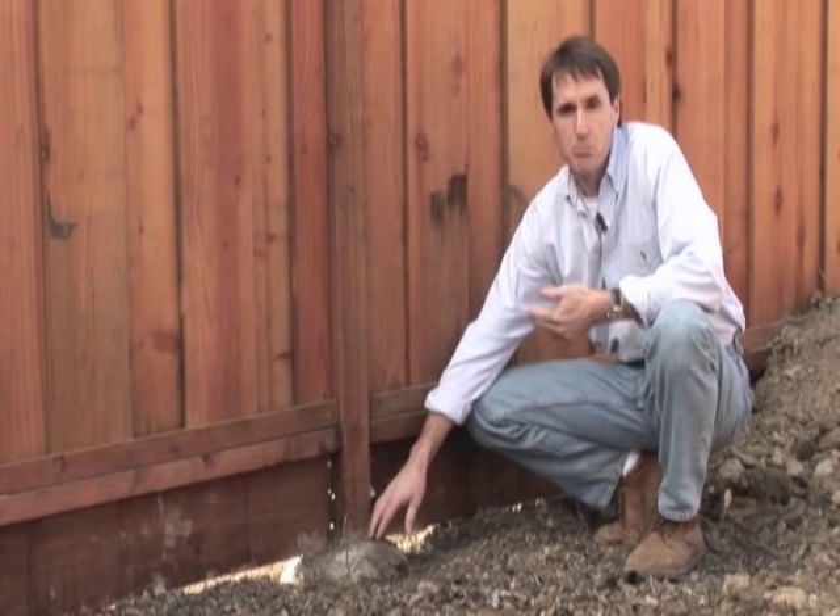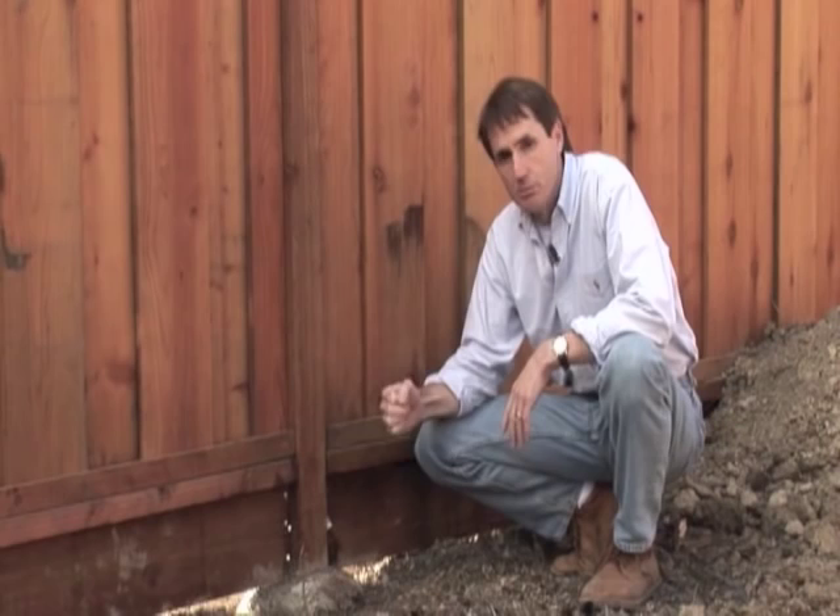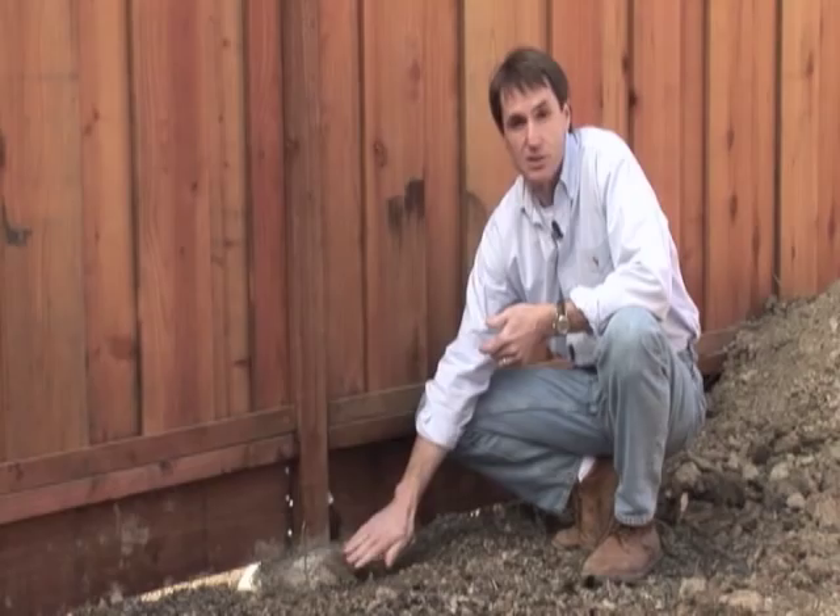We use what's called a wet cement mix — the cement is fully mixed before it goes into the hole so that we can form it like this. Many fencing contractors use what's called a dry sack mix, where they dig a hole, dump the dry mix in, squirt water in there, move it around a little, and leave it. Unfortunately you don't get as good coverage of the post, and the post is more prone to rotting. Also, you can't build the concrete up above grade to create this crown. So those are the critical elements of a well put together fence.